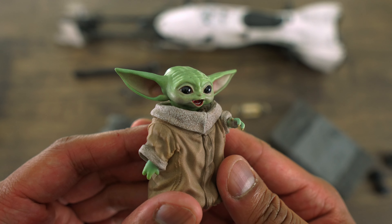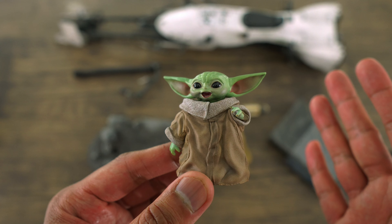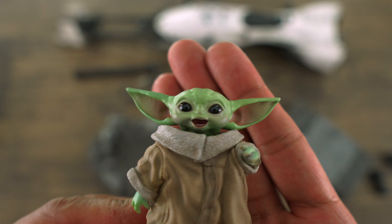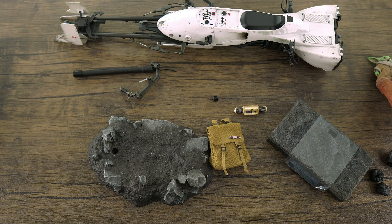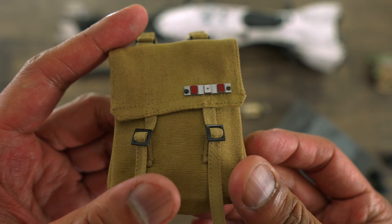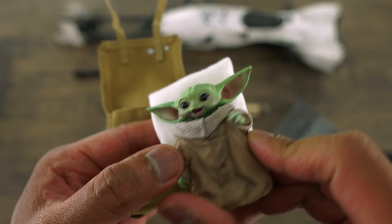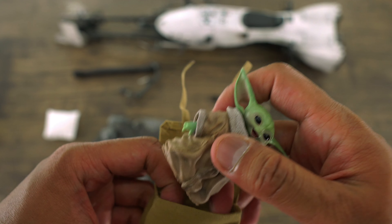You also get Grogu, and I'm really digging this sculpt. Out of all the Grogus I've received — basically two from the deluxe Mando figure — this is probably my favorite one. The likeness is pretty spot on. The only downside is you can't articulate the figure. You get the satchel, which is tailored really well, and you can actually open it up — there's some padding inside, which I believe is a pillow for Grogu to sleep on. You can actually put Grogu inside the satchel.